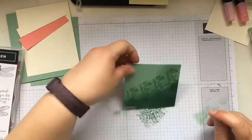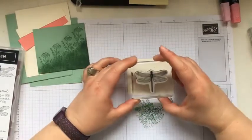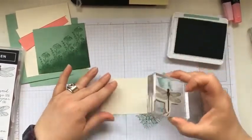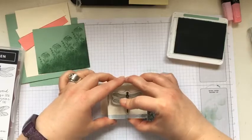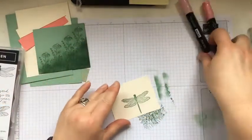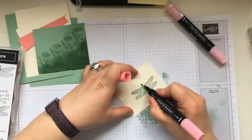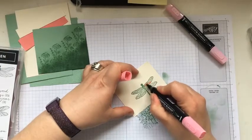Next I want to stamp a dragonfly onto a piece of Very Vanilla — I'm using the one with the solid body — and I'm going to color it in Mint Macaron. If you haven't noticed from other videos, I've always suggested you put the tail at the bottom of your paper; it just helps when you use the punch so you don't have to go cutting off paper or fiddling around trying to get the paper into the punch. Now I've got my Flirty Flamingo stamp and blends, coloring darkest closest to the dragonfly body.